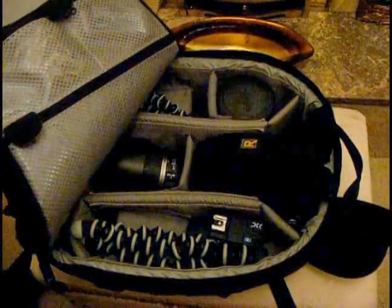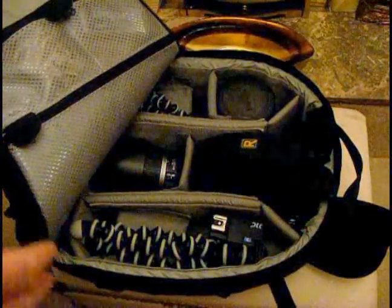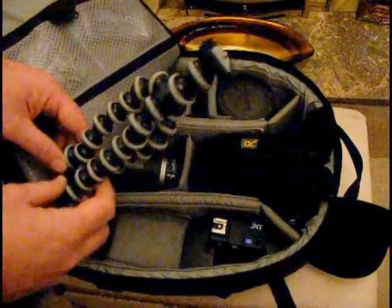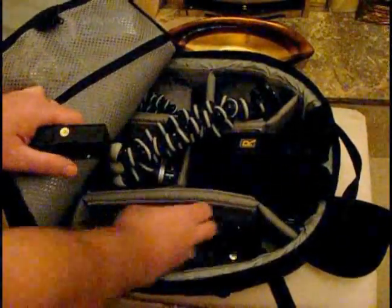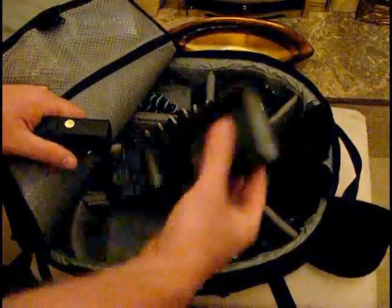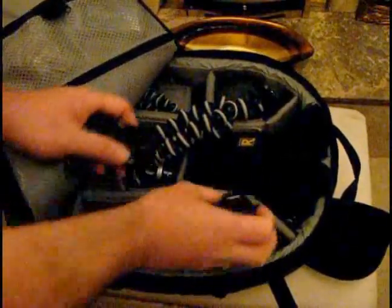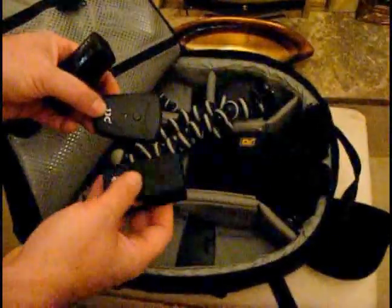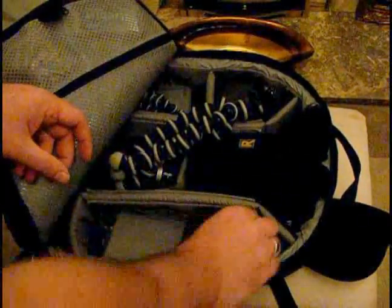I haven't put any of my M42 or macro lenses in, because in this kind of setup it's more of a day bag, portrait-type setup, because I've put some flashes in here as well. We've got a nice little GorillaPod — great for the camera or the flashes. Underneath that is a Yongnuo YN560 Mark 1 fully manual flash. And then in this top bit of the bag, we've got the JJC wireless trigger system — there's the master that goes on top of your camera, and a couple of slaves that trigger the flashes wirelessly. Nice cheap little system.